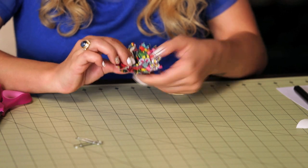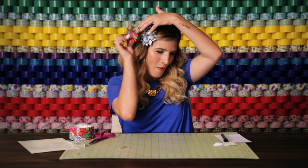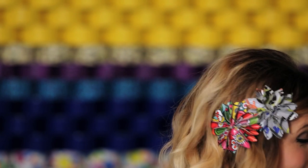Ta-da! Done. I think I'm going to put it next to this one. How does it look? I don't have a mirror. How does that look? And that is how you make a duct tape flower hair clip. I love it. I feel very flower powerful. See you next time.